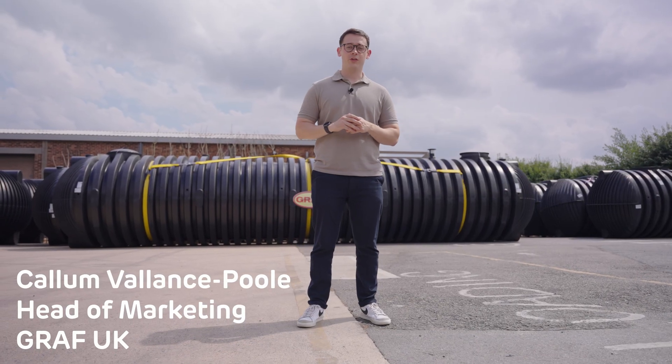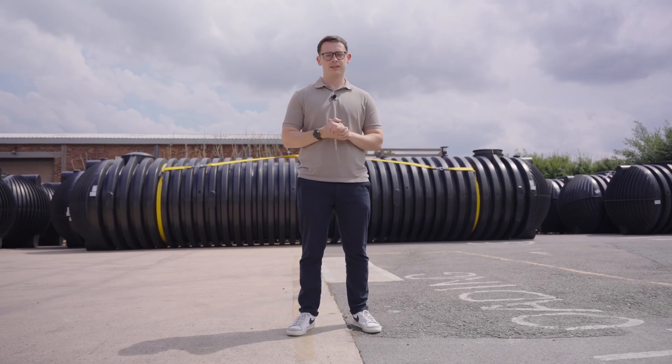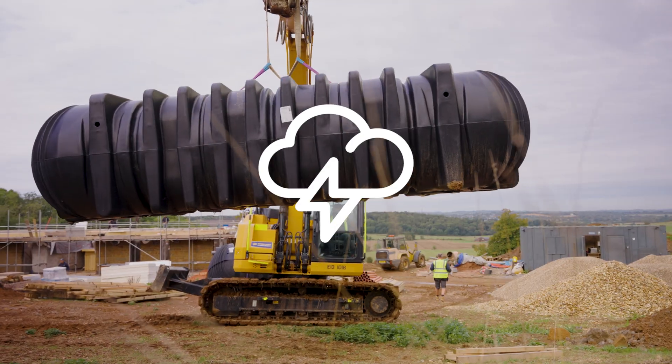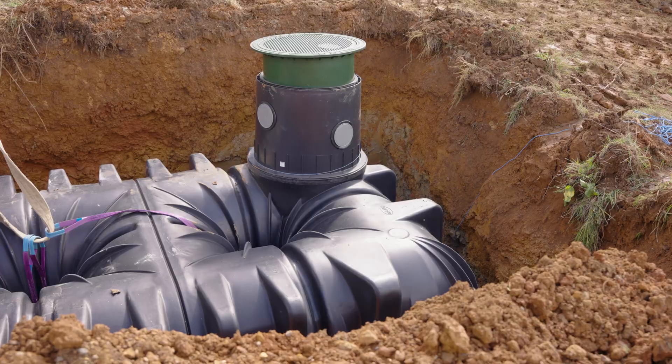Hi there, I'm Cullen from Graph UK and in this video we're going to be discussing everything about underground water tanks. If you're considering one for your property, whether it's for garden irrigation, managing stormwater, or even to use as a firefighting tank, stick around as we discuss key types, benefits, and much more.